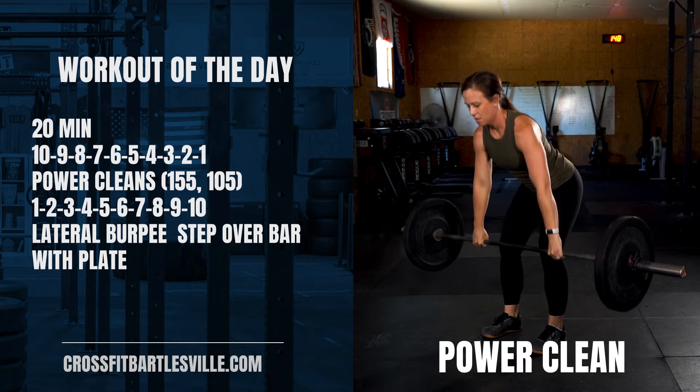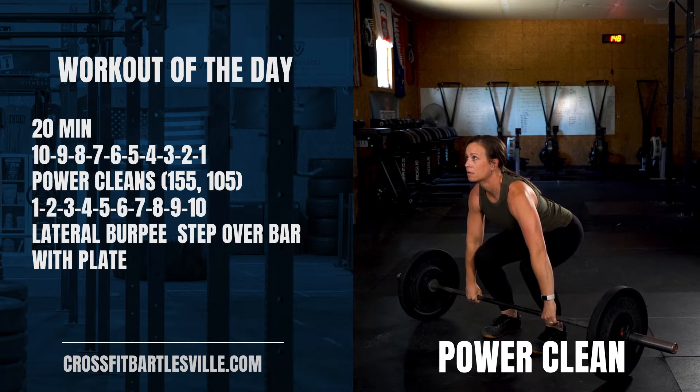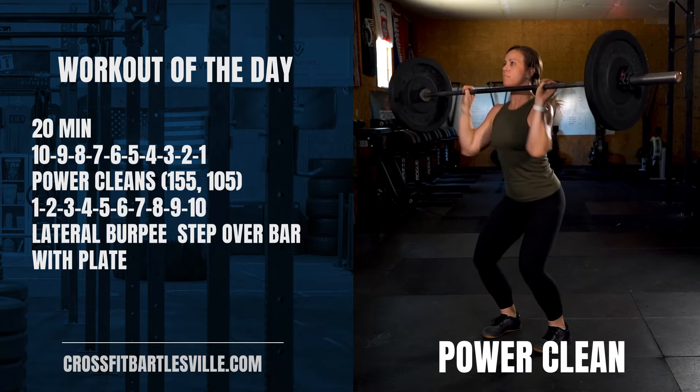You're going to do 10, 9, 8, 7, 6, 5, 4, 3, 2, 1 of the power cleans at 155 and 105, and you're going to do 1, 2, 3, 4, 5, 6, 7, 8, 9, 10 lateral burpee bar step overs with a plate.